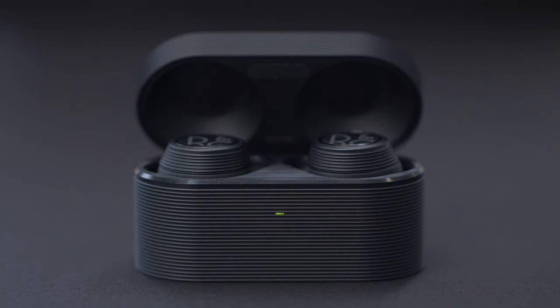A single charge gives you up to seven hours of non-stop music, and with an additional 3.5 charges from the compact carrying case, the total playtime reaches up to 30 hours. When the earphones are placed in the charging case, the indicator light on the front will show the battery status: green when the earphones are fully charged, and flashing orange when the earphones are charging.